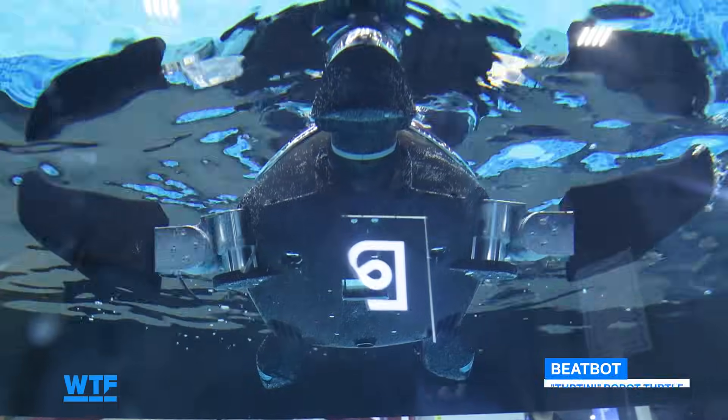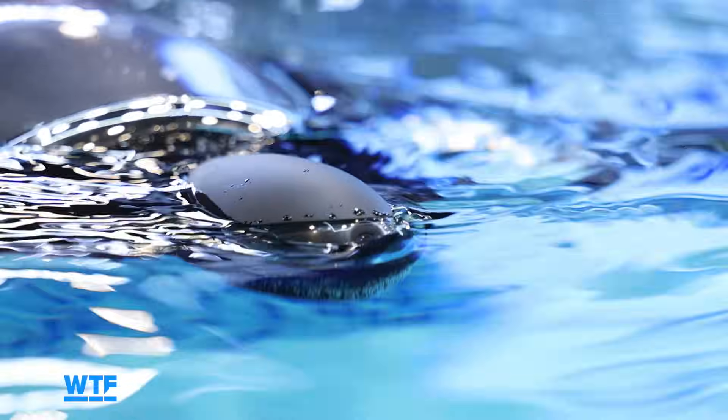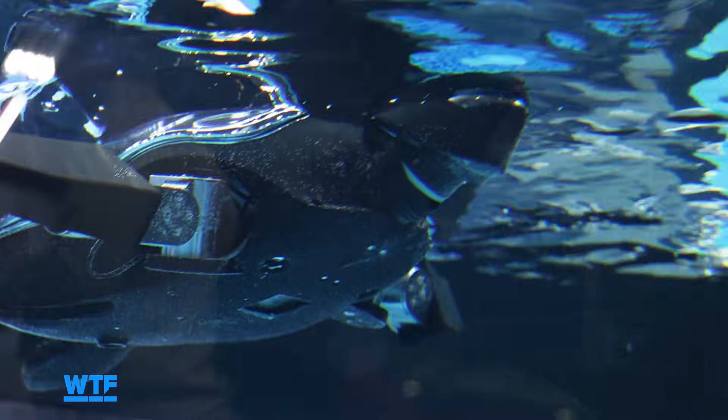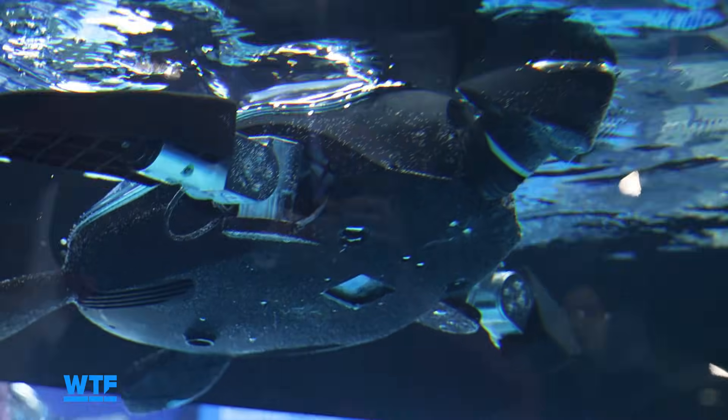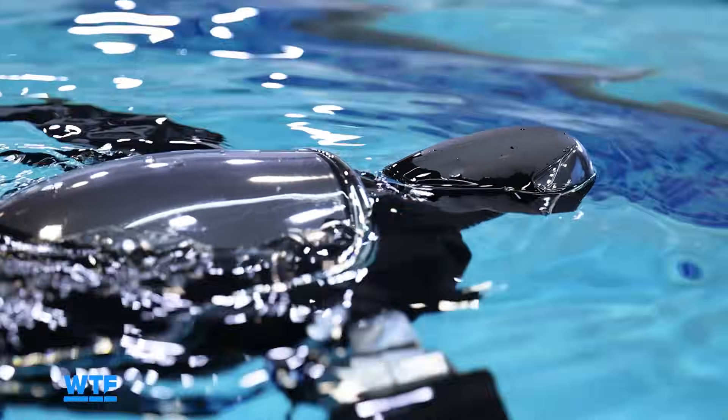This isn't the final design. The battery life on this is only about two hours, but by the time it launches in a few years, they plan on increasing that. To navigate around and observe the environment, it's got a camera both here and underneath, which you can see better in the pool. This shell is actually going to have a solar panel on it when it really launches, to help recharge the battery and extend its life.